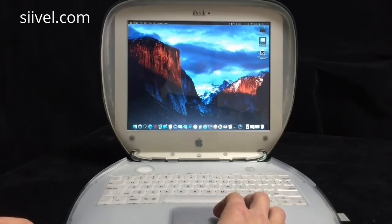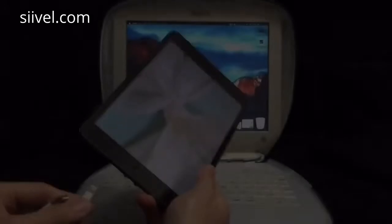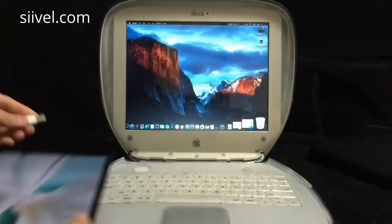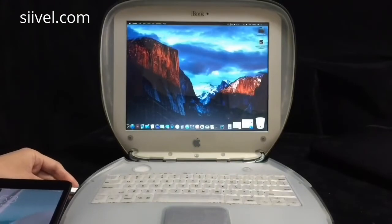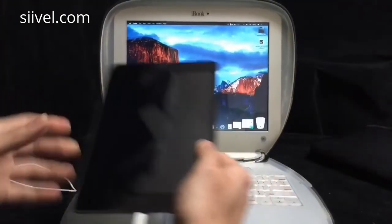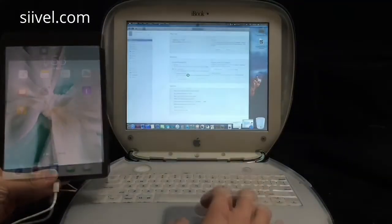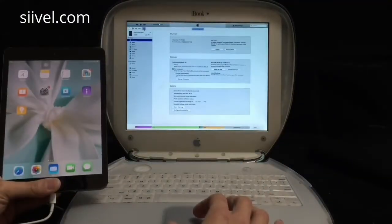Then we can share wirelessly. For the original iBook G3, the USB port was USB 1.1. Now we have upgraded it to USB 3.0. Now all your iOS devices can synchronize with the iBook G3 i5 at rapid speed.